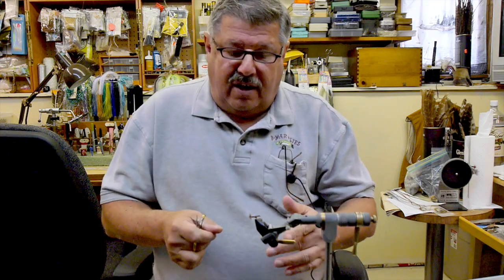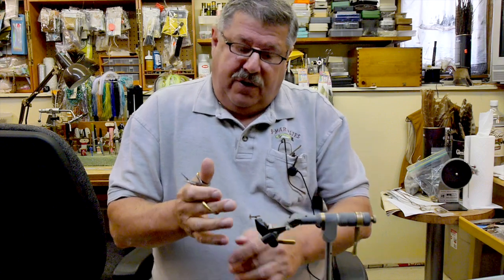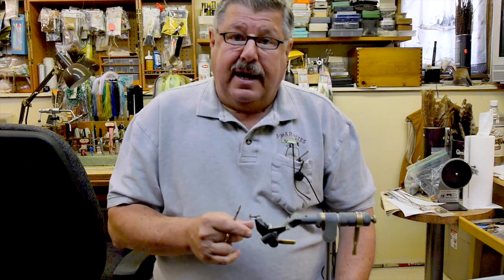Also with this fly, at the end when your line is coming around in the bend, if you tug — if you're right-handed, tug the line with your left hand — it'll sink about two or three inches under the surface and you can use it as an emerging pattern. It works just as well. Happy tying and happy fishing!